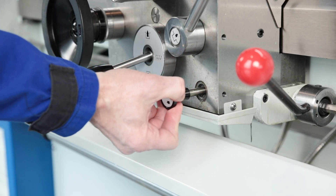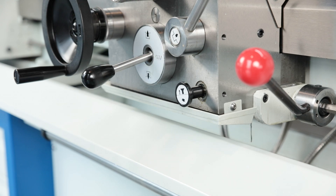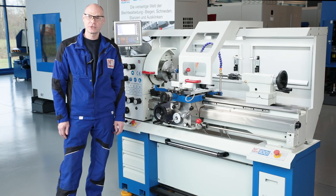The daily maintenance routine is simplified by a central lubrication system on the support. Cleaning the machine is also easy — the chip tray is handy and can be pulled out to the front.